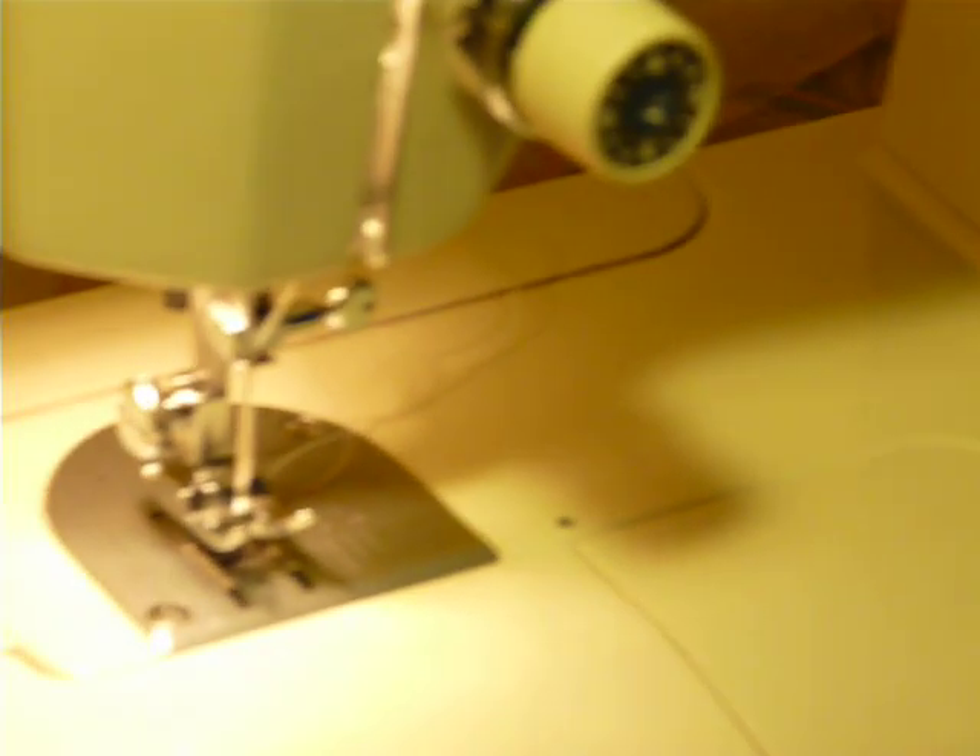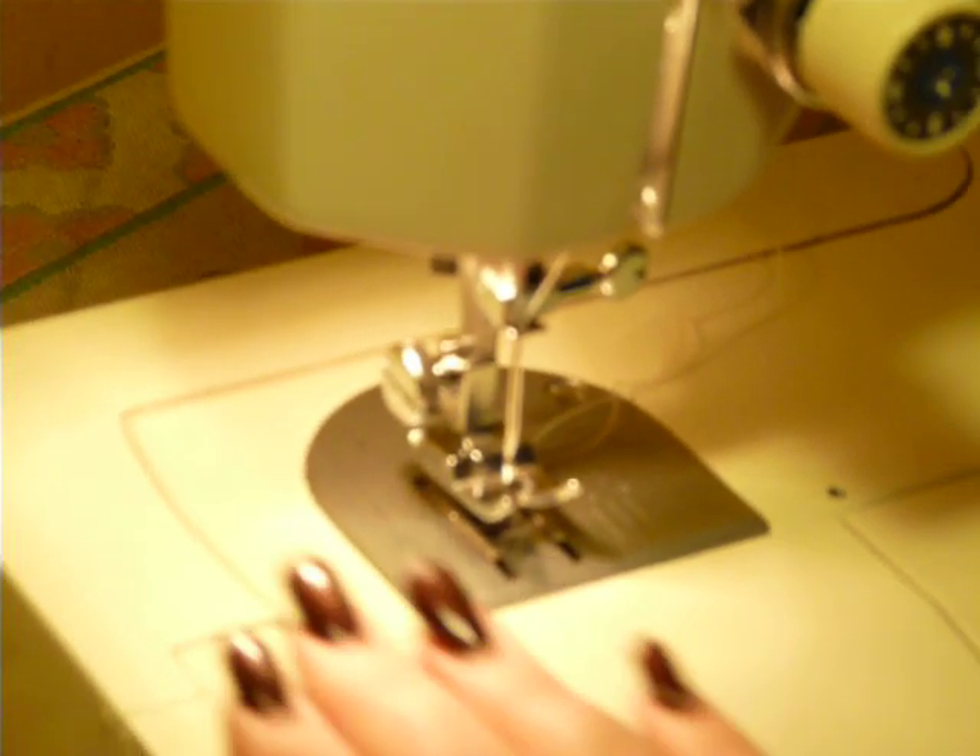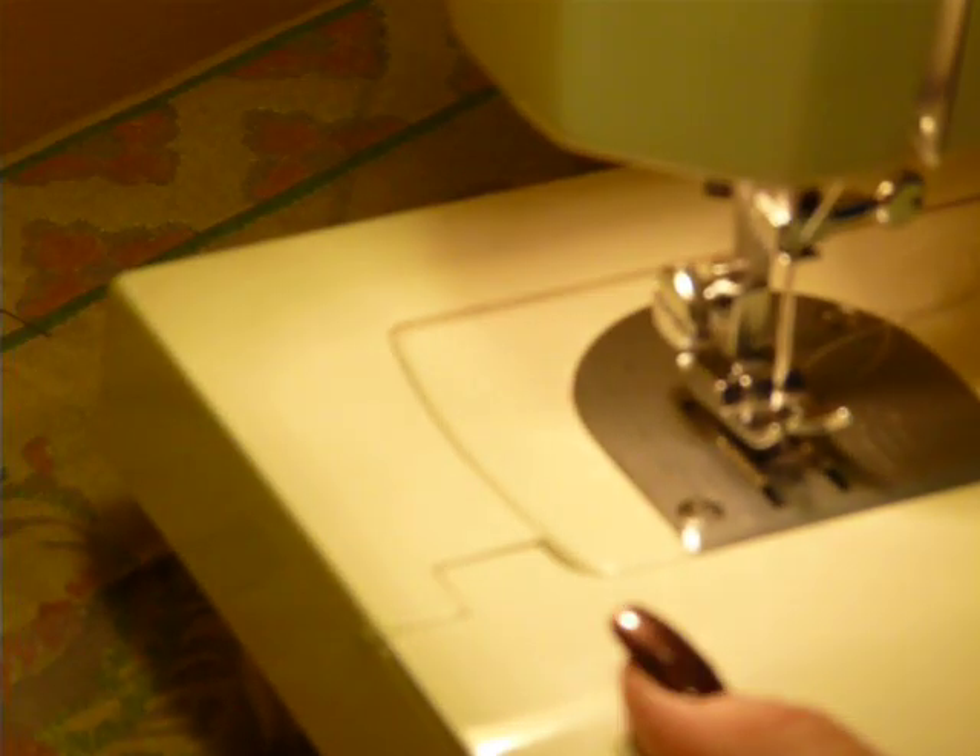Now, convertible machine — if you're not sure what that means — that means this machine can be used as a flatbed machine or a free arm machine. And to access the free arm, you just pull the extension bed off, and this exposes your free arm.